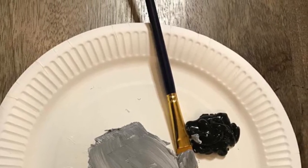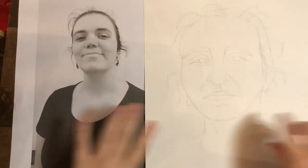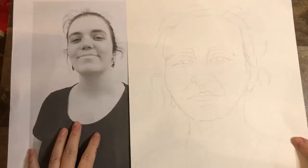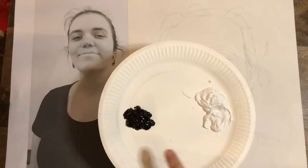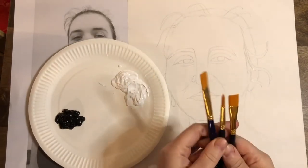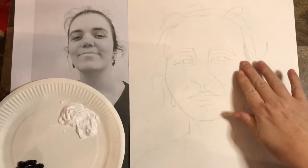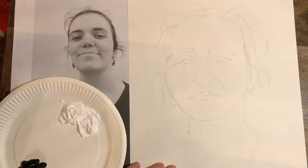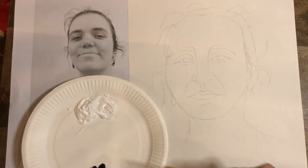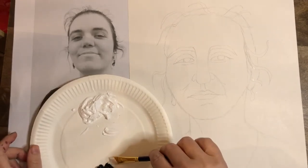Hello there Year 5, so we're carrying on with our portrait we started earlier. There's my drawing I did of Miss in the middle, and I'm going to start painting it in. I've got my black and white on either side of the plate with space to mix, and I'm looking after my brushes, making sure they're in good condition. I'm going to be looking at where it is darker on my picture and where I want to put on the shade.